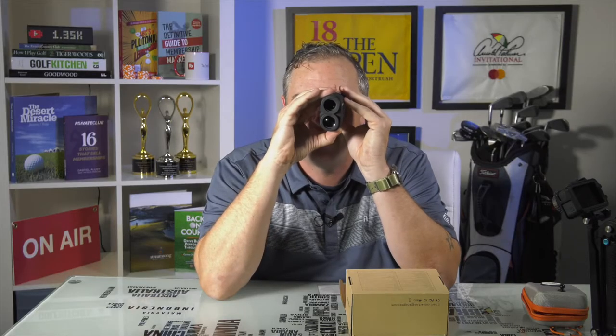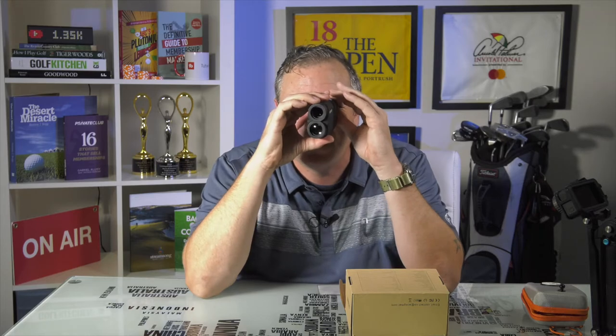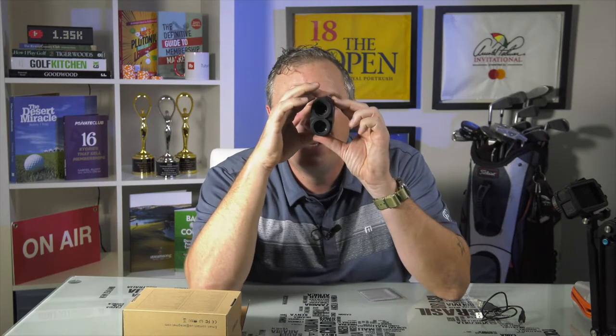One thing I really like is how easy it is to turn — it has a really nice smooth turning wheel to get focus. Sometimes that's really tough, like on my Nikon I have to crank and crank. This is really nice and smooth. To change between yards and meters — mine came with meters out of the box — you hold down the blue button while hitting the middle button in the off mode, and that switches the units.